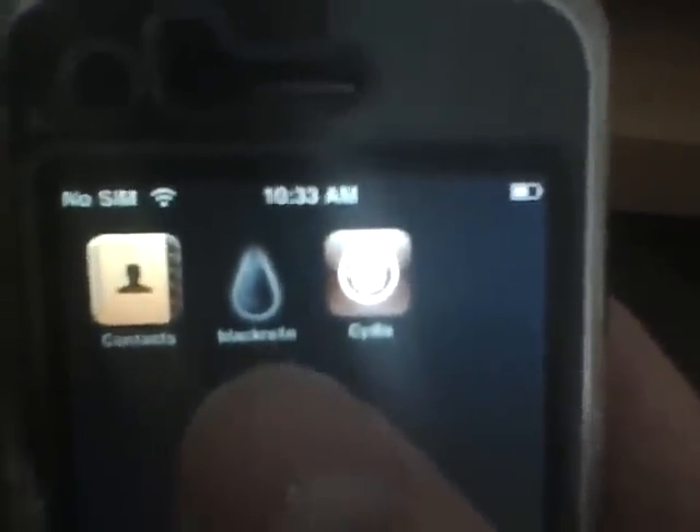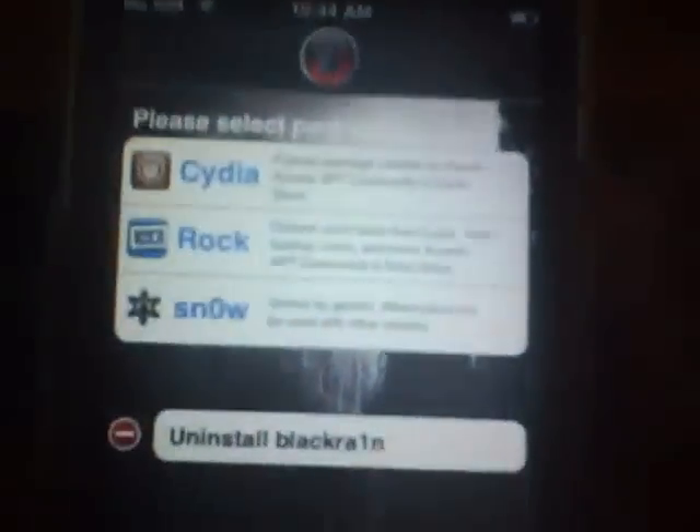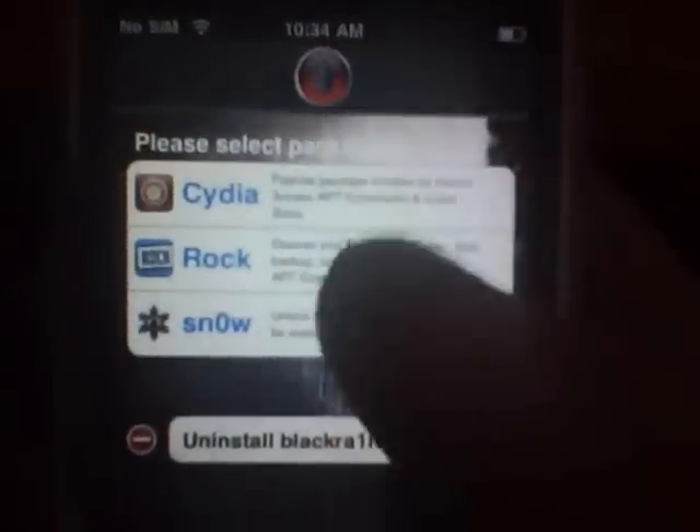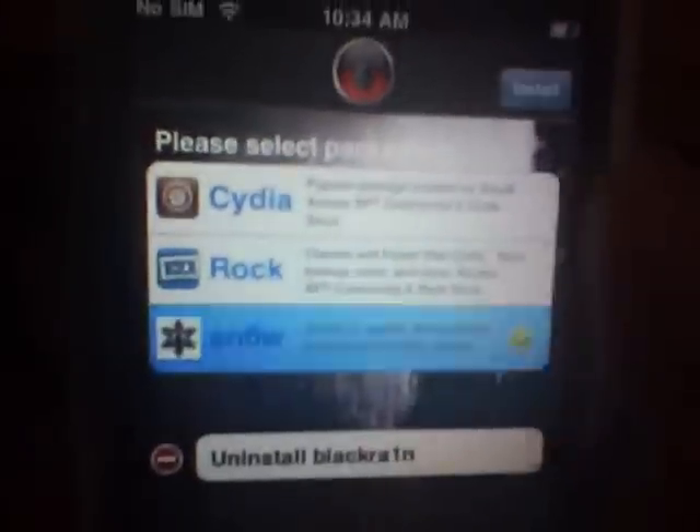Once you've run BlackRain, your phone will look like this and you'll have BlackRain. All you'd have to do is hit BlackRain, Install City — as you've seen I just did. And the next one you would hit is Snow.